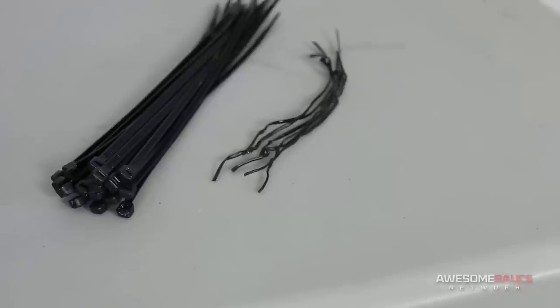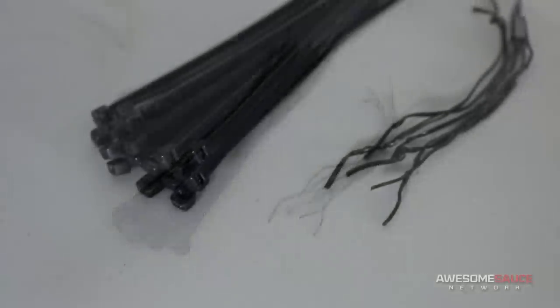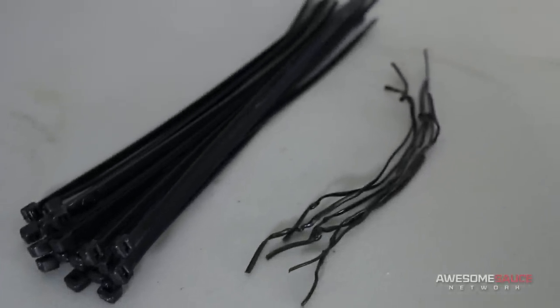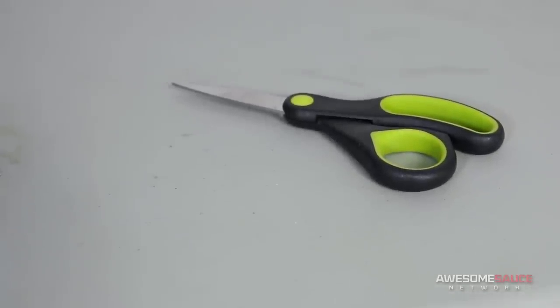To prevent any of that from happening, you'll need something to tie your cables with, like zip ties, twist ties, or velcro straps. Among my zip ties I like to use a few twist ties, which are more forgiving if I need to undo something. You'll also want to grab some scissors, wire cutters, or nail clippers to cut off the excess length of your cable ties.